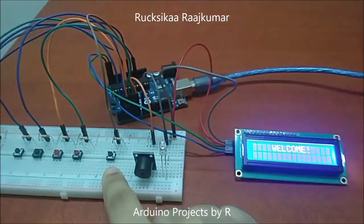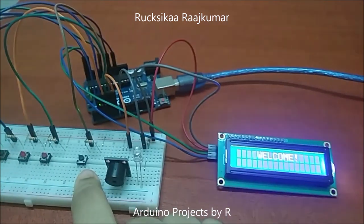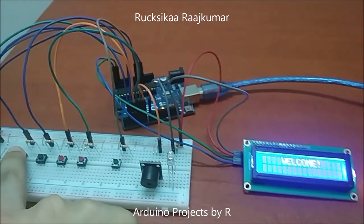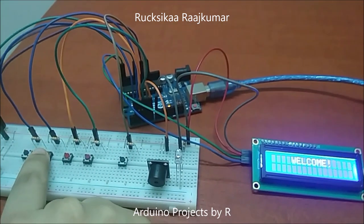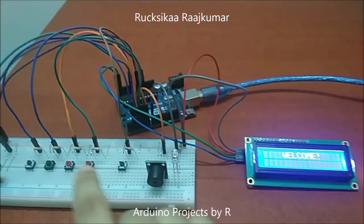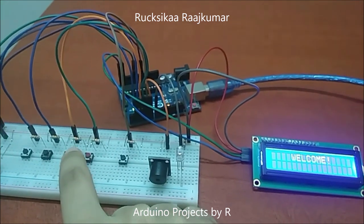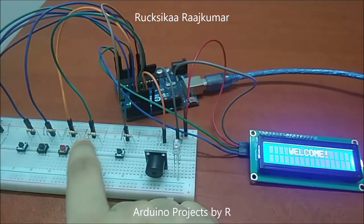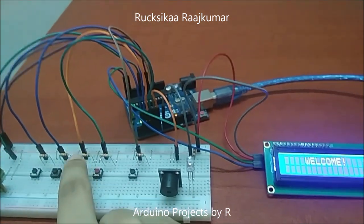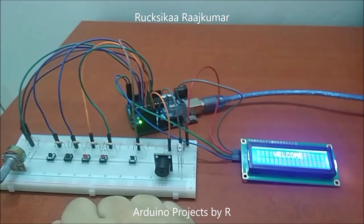This button will be used to change between the stopwatch and timer modes. This button will be used to set the countdown timer, and when you press this button you will switch on the timer. This button is used to switch on the stopwatch, and the stopwatch will be stopped when you press this button. Pressing this button again will reset the stopwatch.